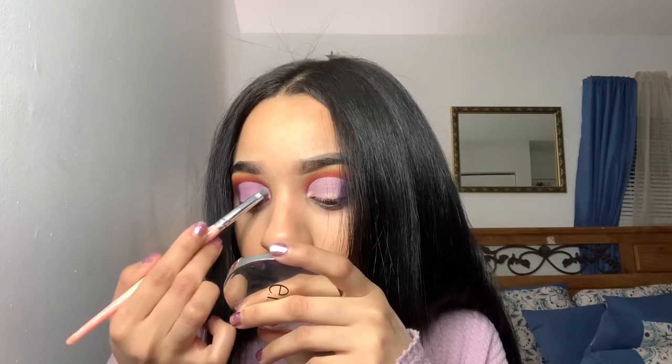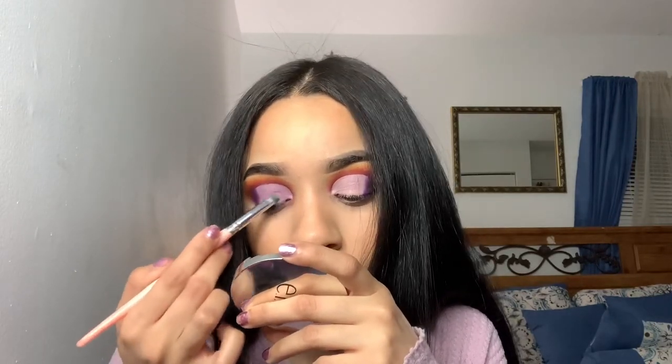This is where everything starts going wrong because I remembered that that light pink shade has no pigment whatsoever, so I kind of had to go to plan B and use the 'skip' shade all over the cut crease.